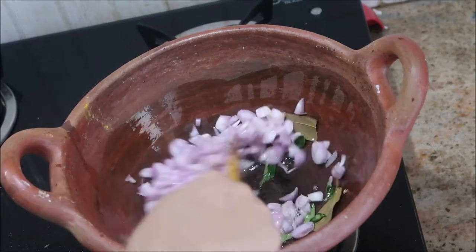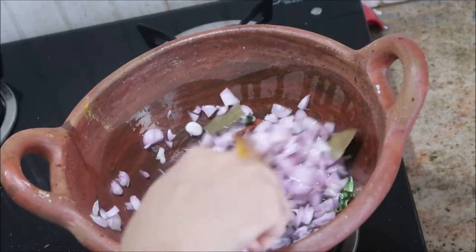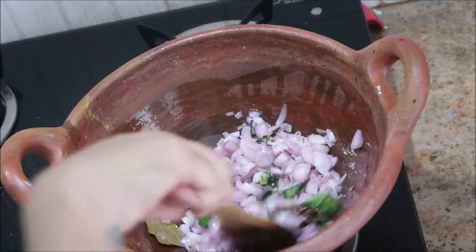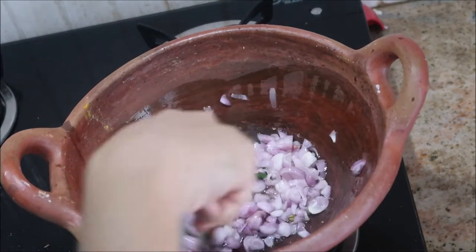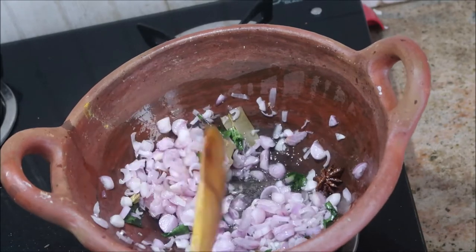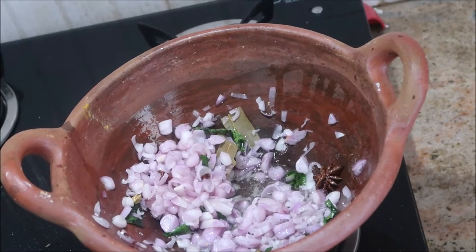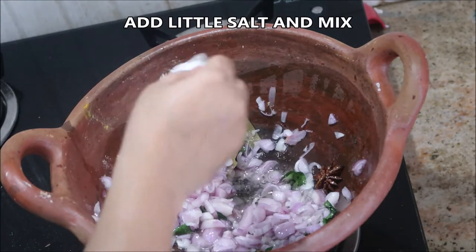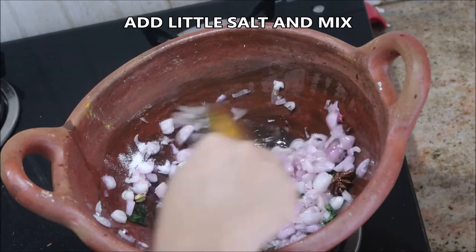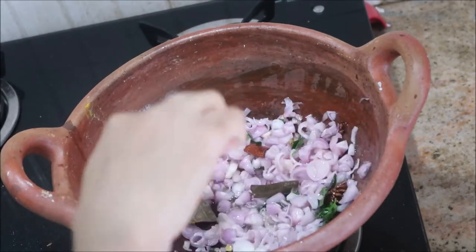Followed by a cup full of small onions that are roughly chopped — I just took small onions and cut them into two to three pieces. Stir continuously, keep the flame on medium, and add about half a spoon of salt so that the onion releases its moisture and cooks faster.